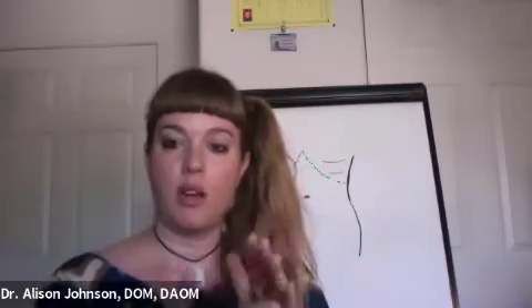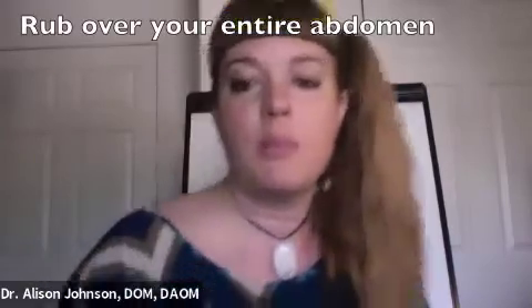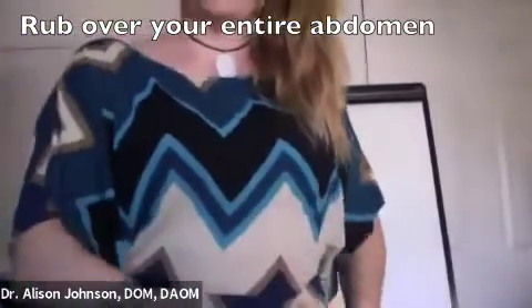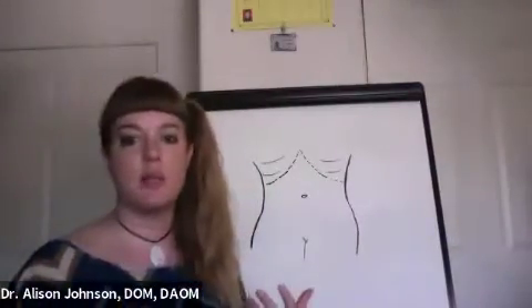What you can do is put the oils in your hand, maybe with the carrier oil, and just rub them over your belly — over this whole area of the belly. And then once you've got that going, let's look at some specific points.